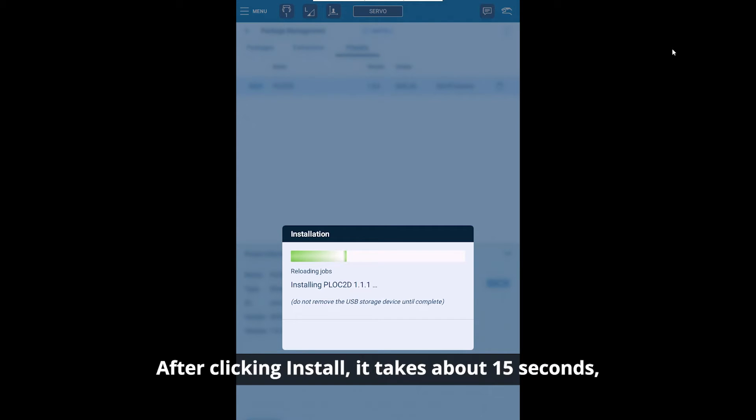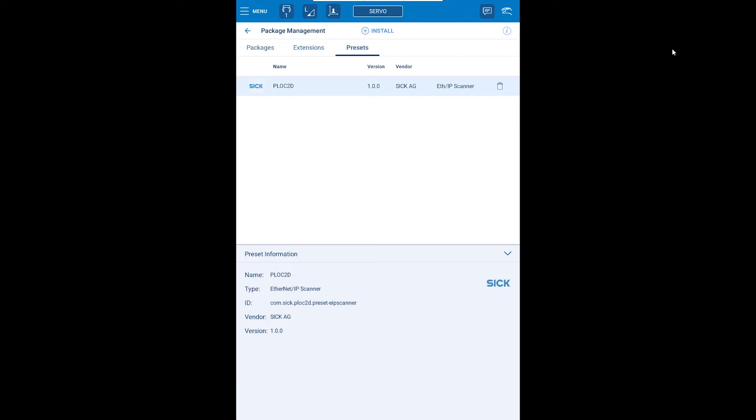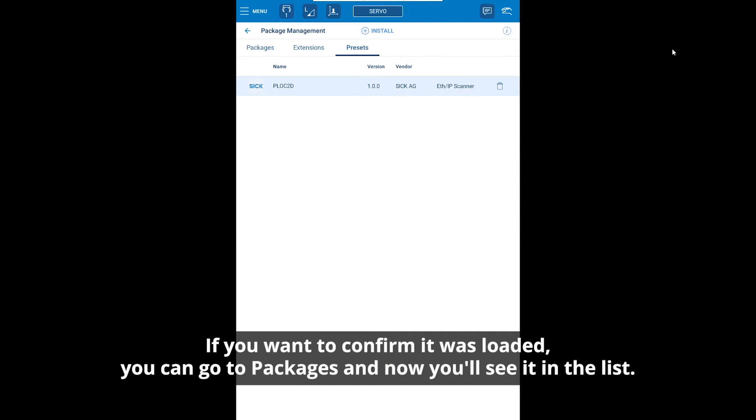After clicking install, it takes about 15 seconds and that loads all your teach menu files and gets the Ethernet configuration file loaded into the teach menu. That's already loaded — good to go. If you want to confirm it was loaded, you can go to packages and now you'll see it in the list.